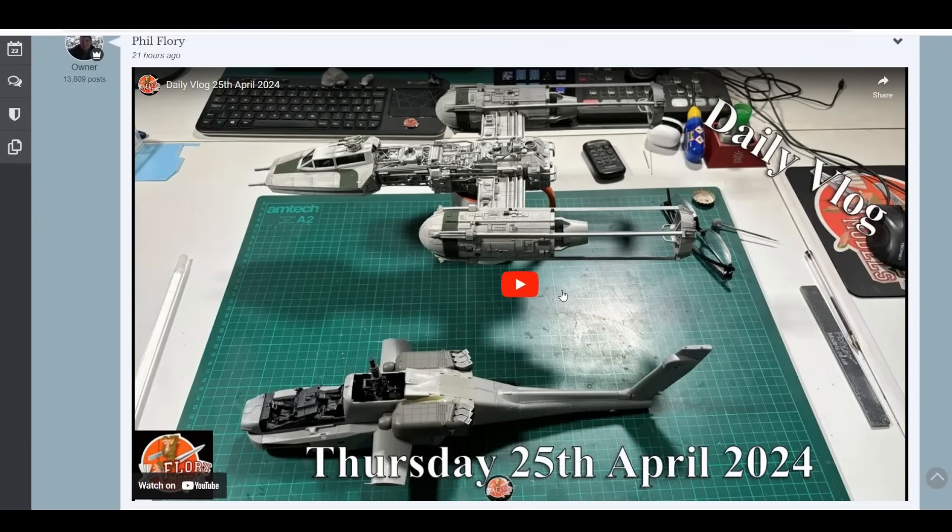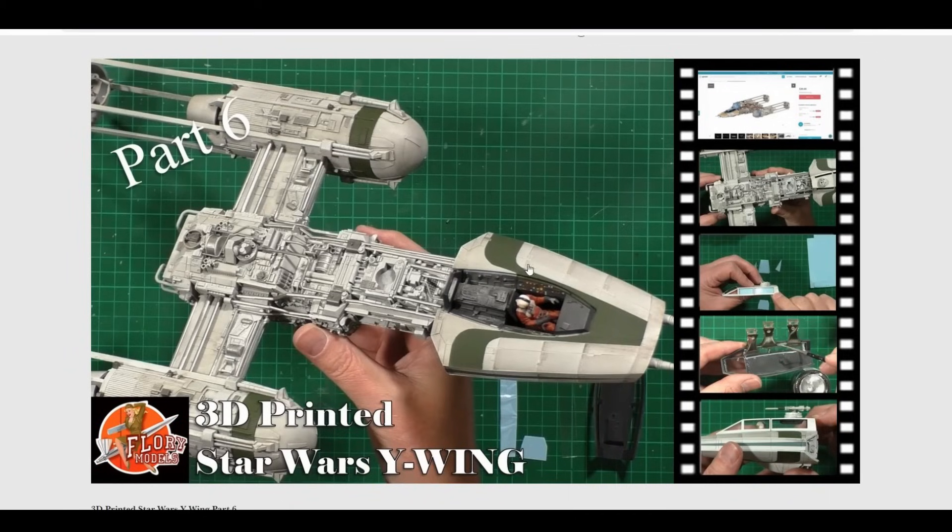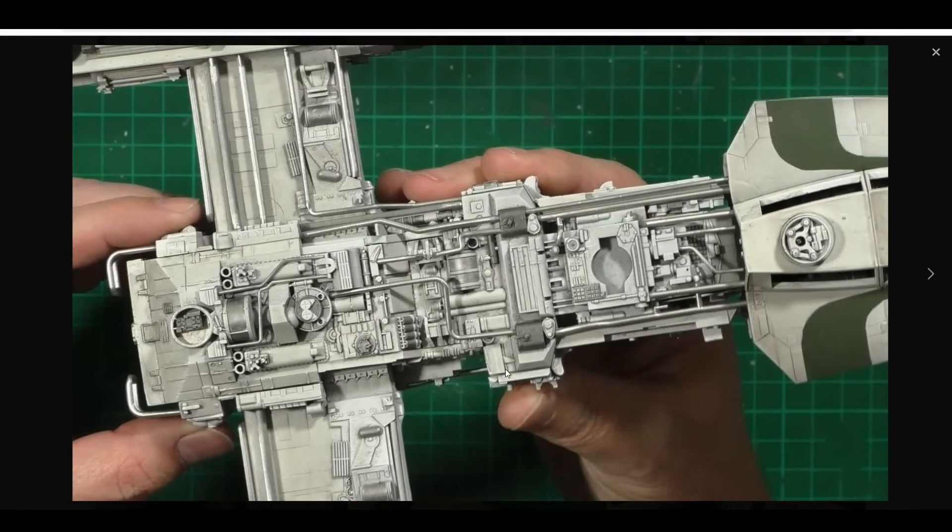Thursday was a really short show because I've been running between here and the hospital, getting her back and forth. I was doing orders and getting other bits out rather than building, but again as you can see we were doing more chipping work and various things on this one, pushing on to get the Y-wing finished off. That brings you back up to today - pretty much doing all the piping work and getting the final little bits done.